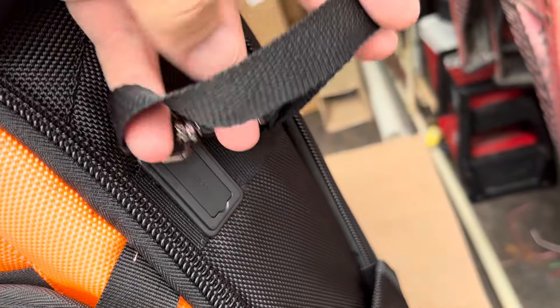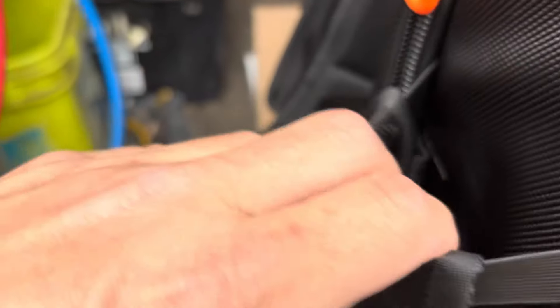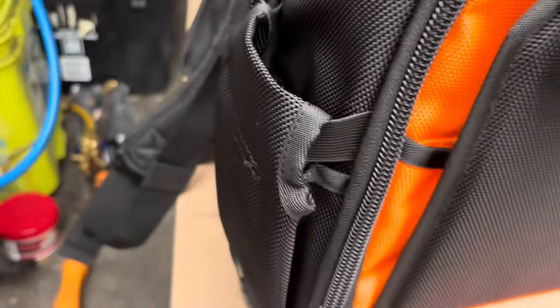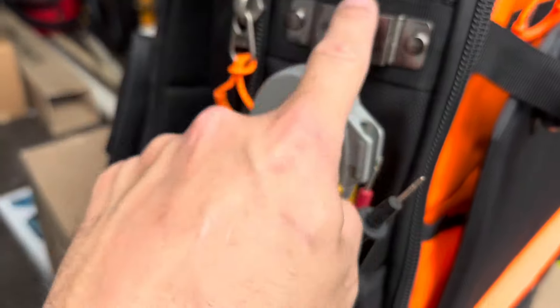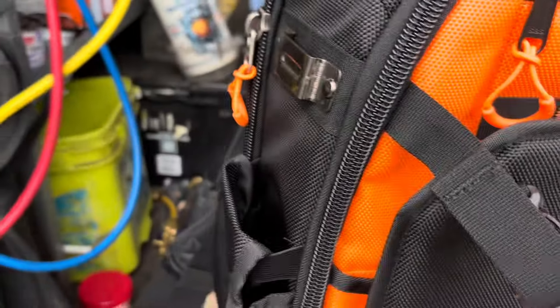Around here you can put your tapes or hang your drill. This side pocket is pretty big — my meter might actually fit in there. I've been putting my meter in the front of the Veto, but it actually fits right here. The only issue is I wouldn't be able to put my impact there too, but it has one of these pockets on the other side as well, so you can still hang your impact over there.